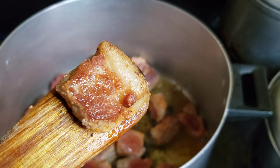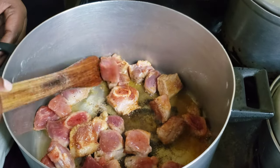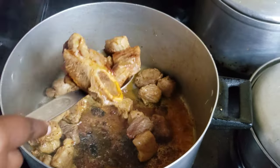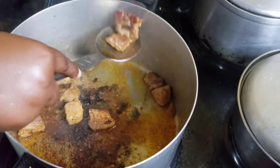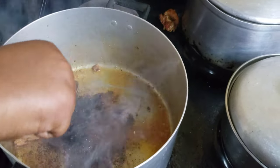I fried mine in two batches and the color is beautiful — that gorgeous golden brown color. It also helps deepen that dark color we're looking for in the end result of our stew. Once your meat is brown, remove it and set it aside. Don't discard anything in the pot — don't wash it, we're going to use all those beautiful brown bits.